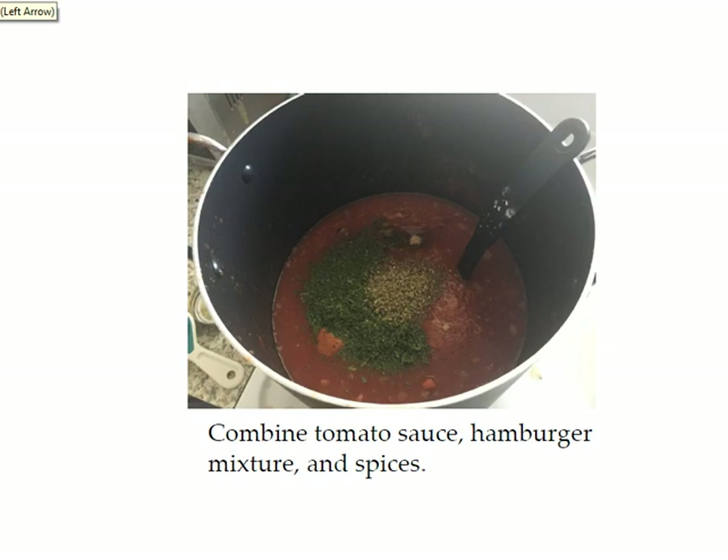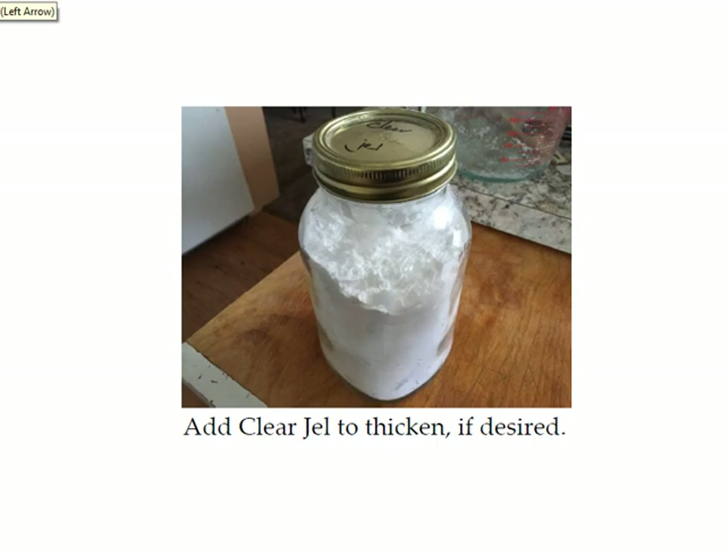After you run the tomatoes through the food mill, put the sauce back in your stock pot and add your hamburger mixture and all your spices. You can taste it and adjust the spices — adjusting spices won't cause any problems with the canning recipe. You might find that your spaghetti sauce is a little too thin. You don't want it super thick because it will get thicker as it cooks in the pressure canner since liquid evaporates out of the jar. But if it's really thin, you can add a little clear gel. Clear gel is used in place of cornstarch — you can't use cornstarch for canning because it becomes unstable during the canning process.